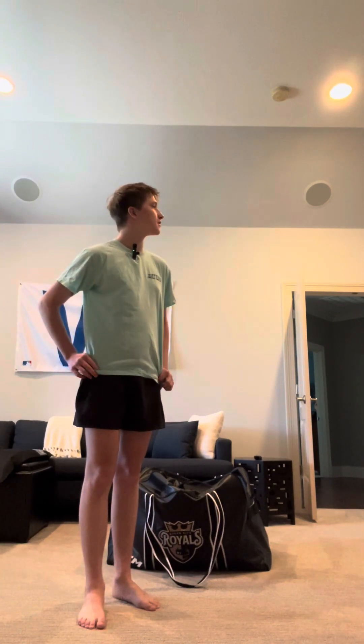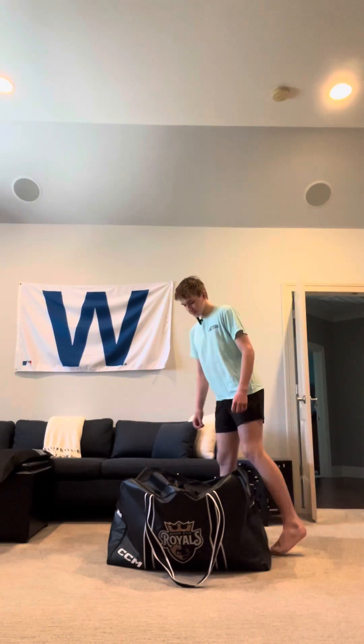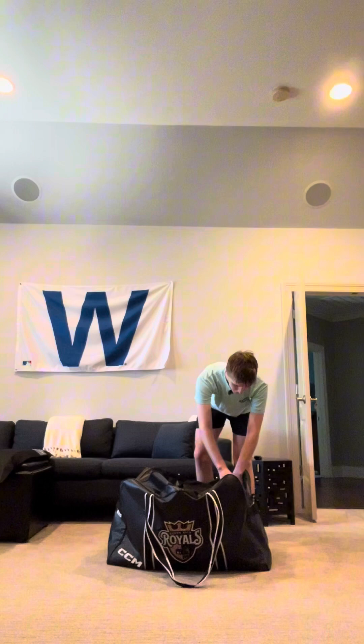My favorite stick of all time is the Bauer Vapor X600 — that was my second ever stick. I love that stick, it's crazy. I have it downstairs but unfortunately it's broken. Anyway, we'll move into the bag now and go skates first.